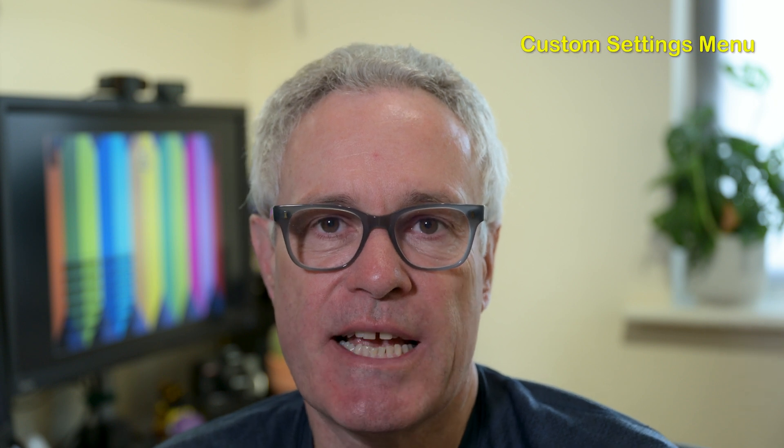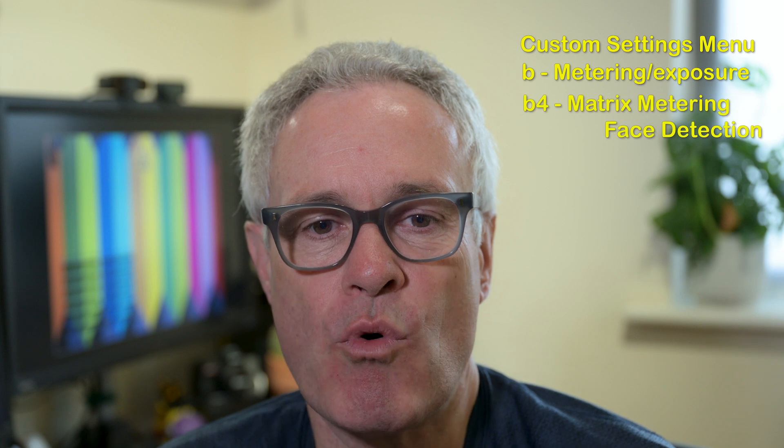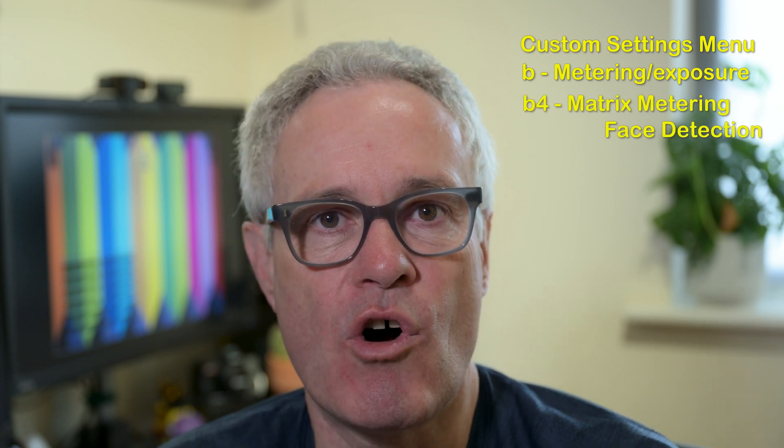It's available in the Z8 and Z9, the D850 and the D780, and by default it comes turned on. You can find it in the Custom Settings menu in Section B, Metering and Exposure — it's usually B4 — and you can select it to be on or off.